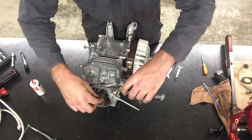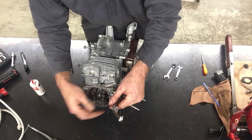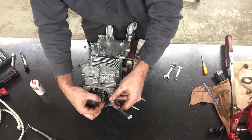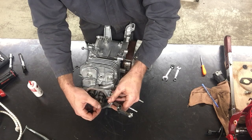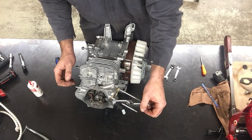The clearance we're going to measure is between the rocker arm and the top of the valve. I'm going to put the feeler gauge in place and adjust the adjustment nut until it starts dragging on the feeler gauge — until it's kind of hard to turn. That feels pretty good.